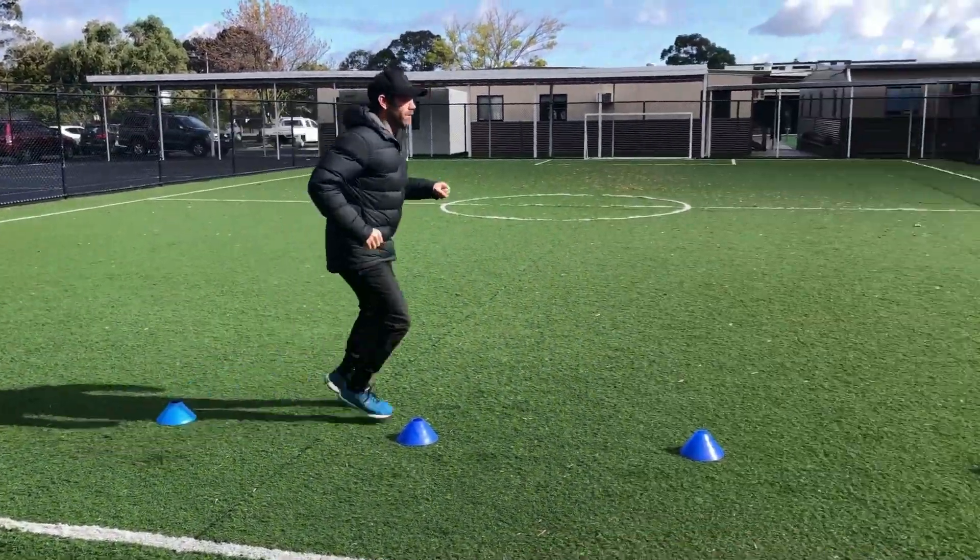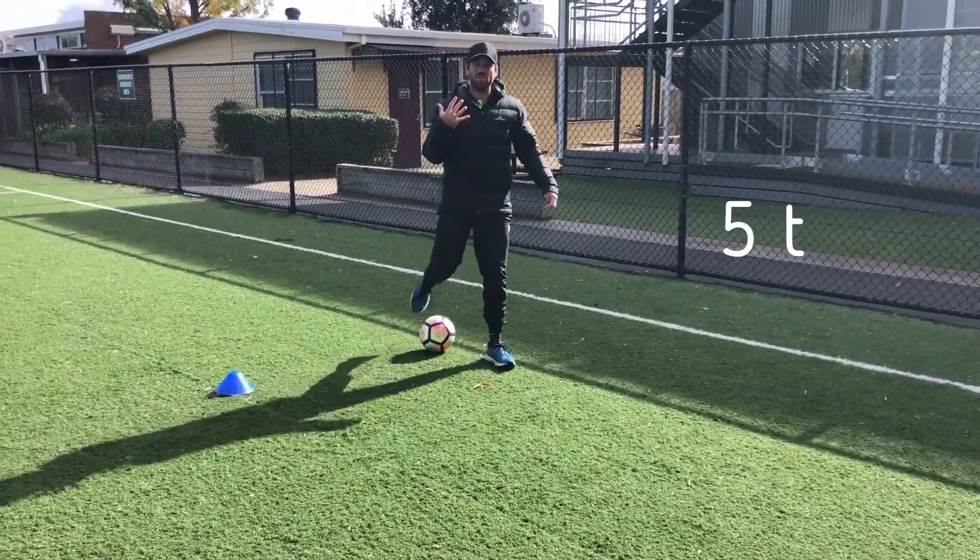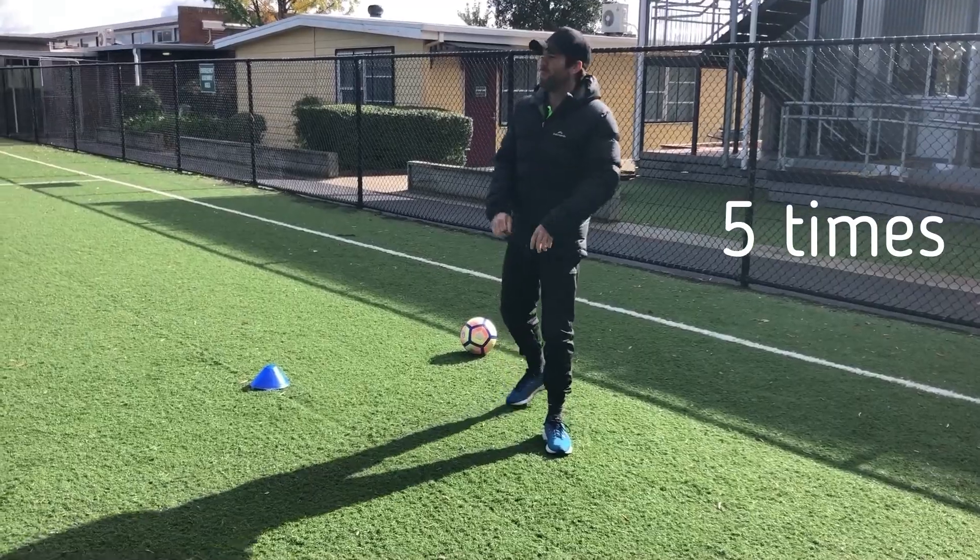Once you've done it once, speed it up — a little bit quicker. Turn around, a little bit quicker again, just like that. Practice that five times for me, and once you've done that five times you can have a go using the soccer ball.